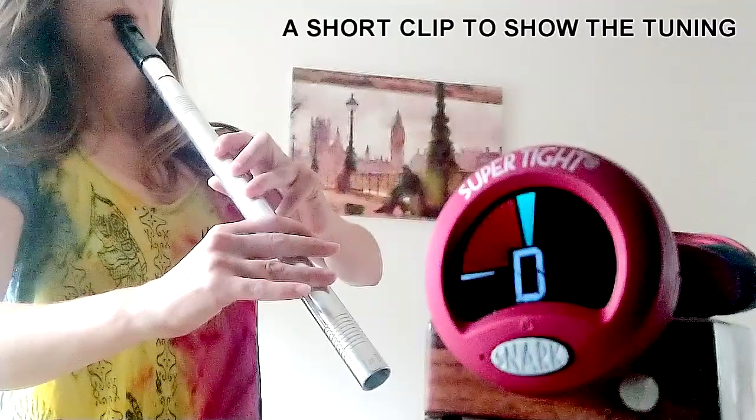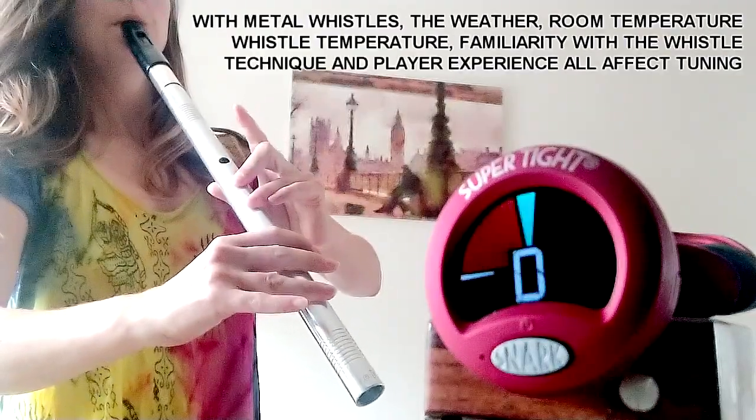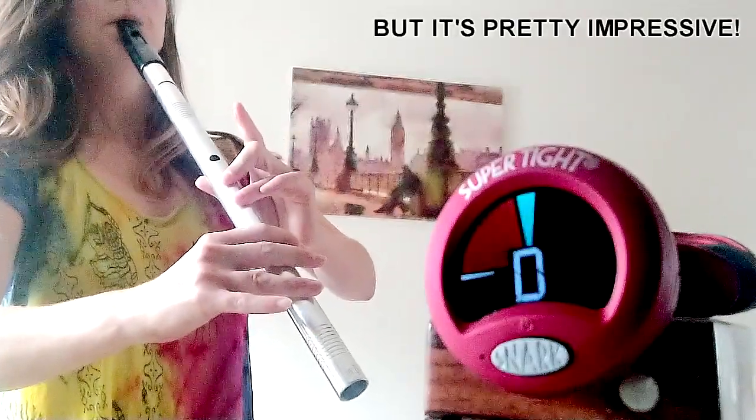I'm going to do a slow playthrough now so we can get an idea of how in tune this whistle is. Bear in mind it is tunable and it would need to be warmed up to hit those notes perfectly. So we're not bad on tuning — we're pretty good. You can adjust this; the weather, the room you're in, and how much you've warmed up the whistle will affect the tuning, and also how familiar you are with the whistle — and that goes for every single whistle out there. The more familiar you are with it, the better you'll play it.